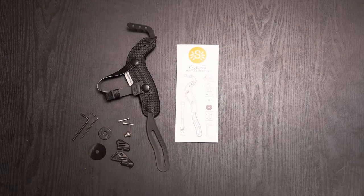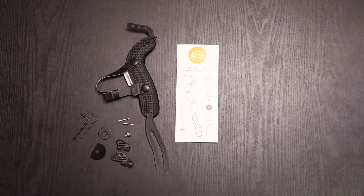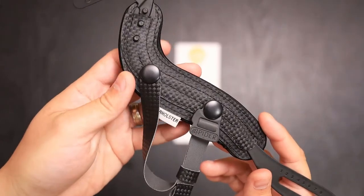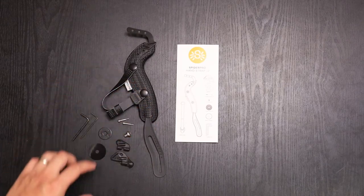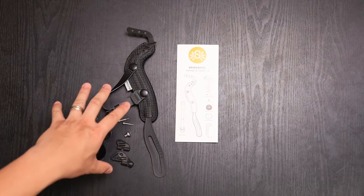So the Spyder Holster hand strap V2 comes in multiple colors. Right here, this one is the carbon fiber. And it comes in red, purple, blue, black, and a few others. We'll put a link in the description to where you can purchase and see all the colors.